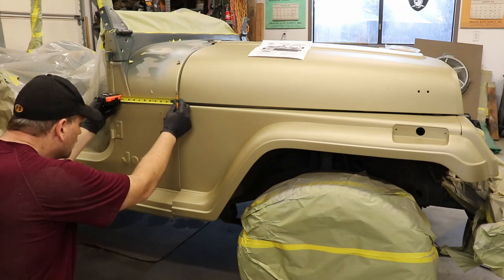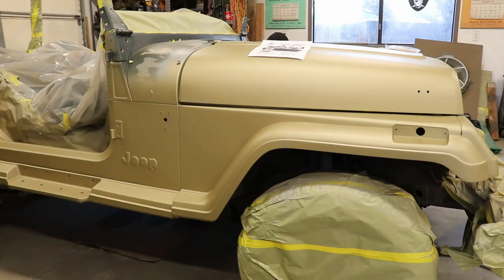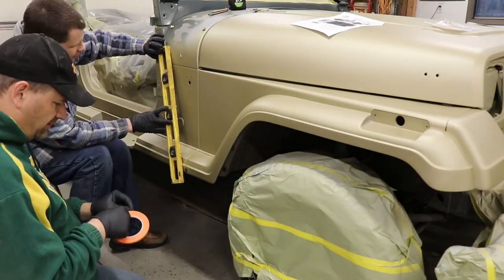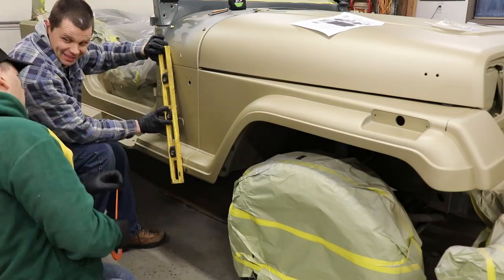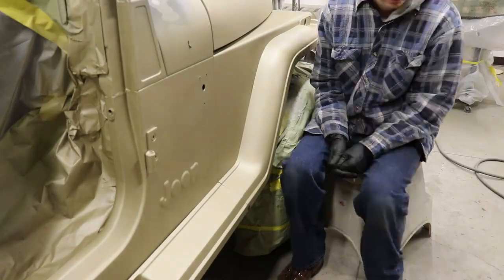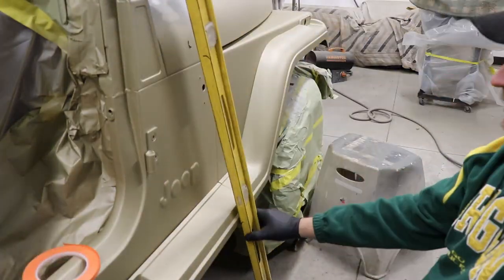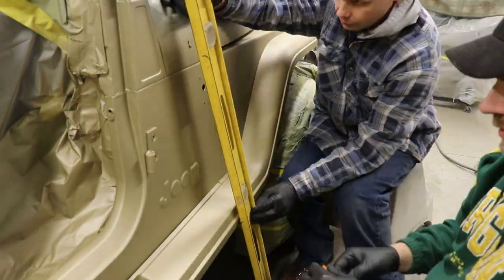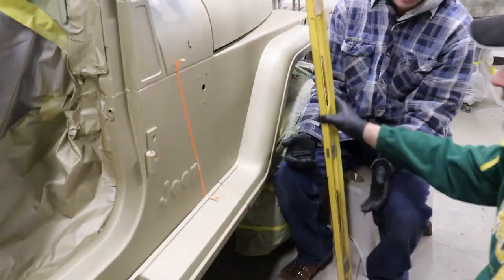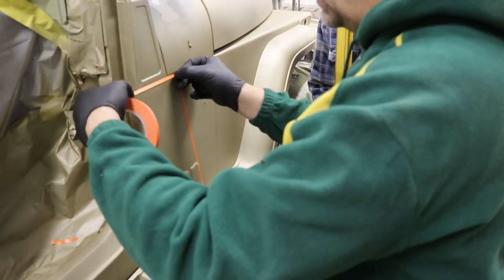Here comes the tricky part - getting those stripes just right. I used the information at jpmotorpool.com, there's a reference guide there, and figured out what measurements and angles I needed. Then basically I just kind of winged it, I just kind of eyeballed it. I used those straight edges to get an idea of where the tape was going. That special striping tape doesn't allow the paint to bleed underneath at all, and it was only about four or five bucks a roll. I only used one roll.